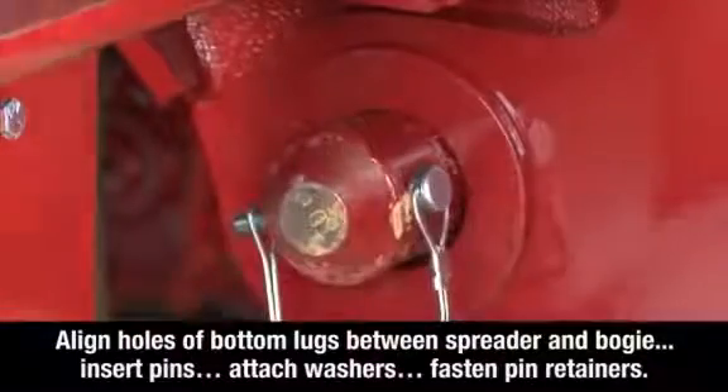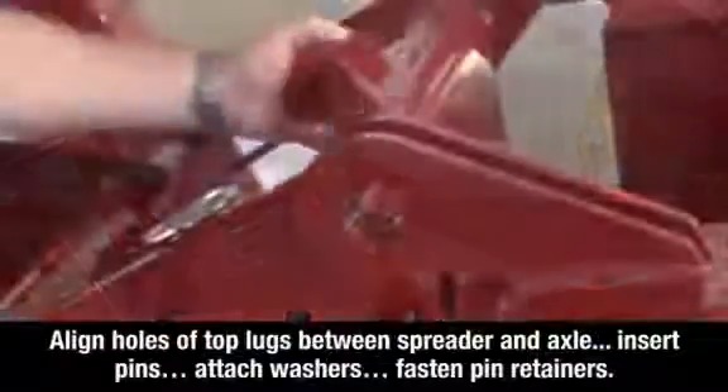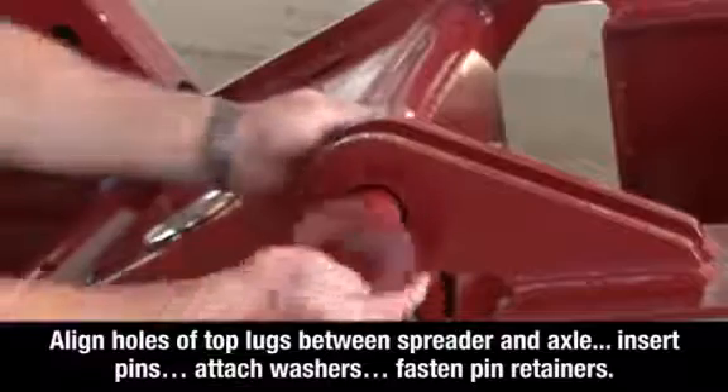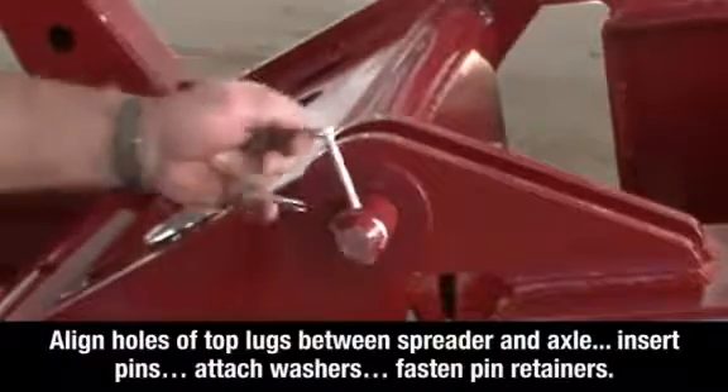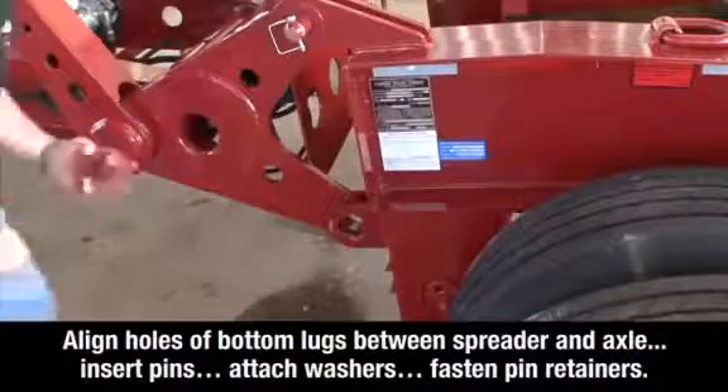Align the holes of the top lugs between the spreader and the axle, insert the pins, attach the washers, and fasten the pin retainers on both sides of the spreader. Then align the holes of the bottom lugs between the spreader and the axle.